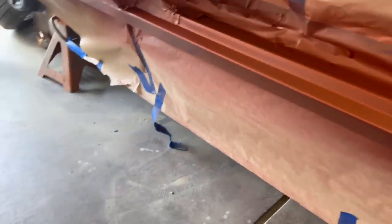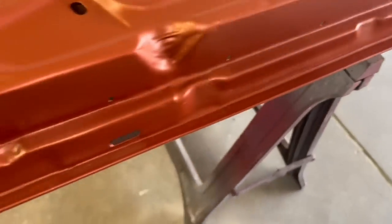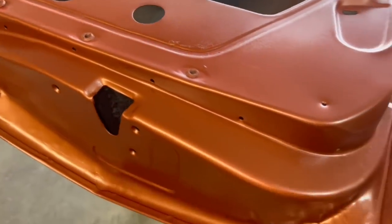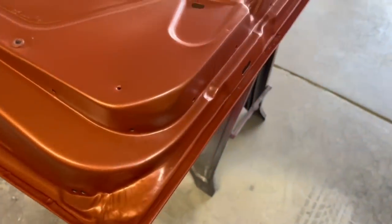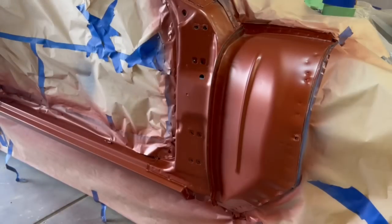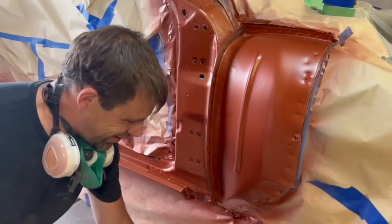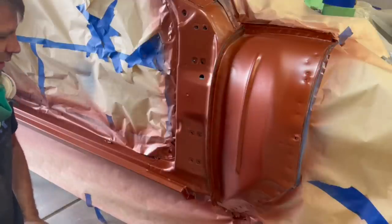Down here on the rocker panel — the color is just fantastic and the clear isn't even on it yet. Coverage is going to be just fine. I'll go ahead and mix up some clear — probably just two coats of clear on the jambs. That looks super bronzy here in the garage. You can't imagine how awesome it's going to look out there in the sun. Clear is in the gun, mask is on — this is when it's really going to show what we've done.